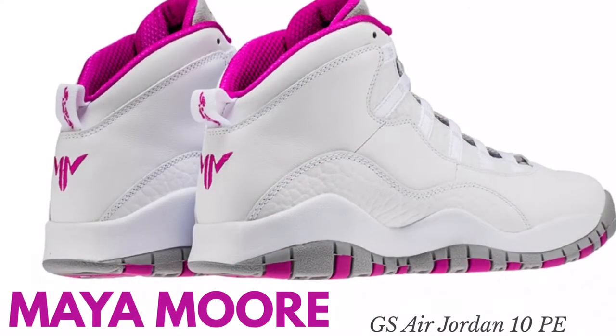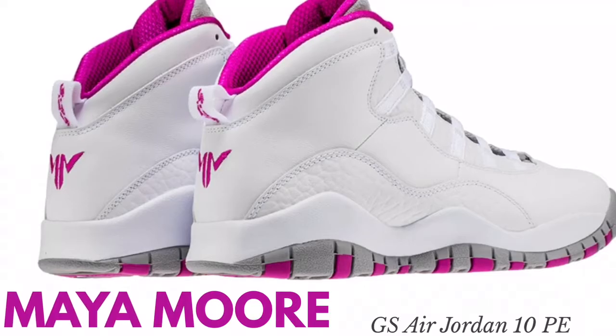Each topic I hit on, a picture is going to come up on screen. First thing I want to touch on are the Maya Mores — they're a player exclusive colorway in white, pink, and gray. I think they come out this Saturday and release under the Unlaced app. They sometimes post where they're going to release, or you can check out Sneaker News, Nice Kicks, or Kicks on Fire. All of those websites and 23 should have you covered on release date information.